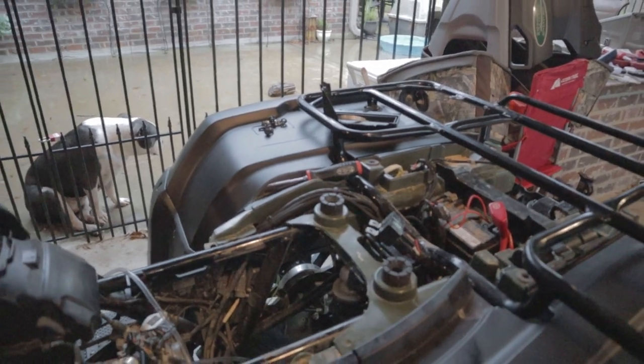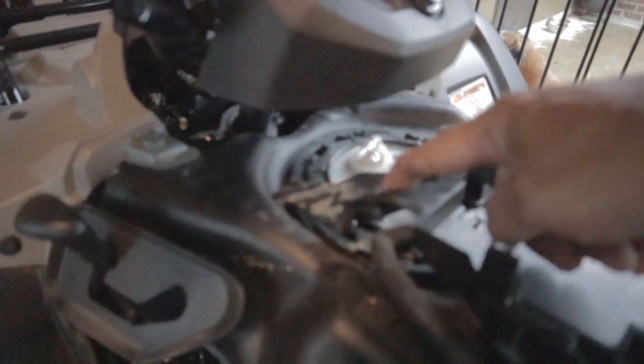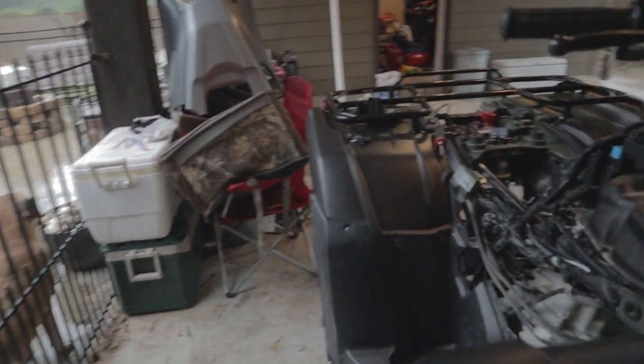Now we're starting to run our small vent lines. That one goes down to the rear diff, and this one is going to go back to the rear brakes. Your rear brake line is right there in front of the two adjustments — it has a couple of brackets it runs up through. We're just going to follow the factory line and bring it up to where we need to for the snorkels. Your gas vent here — just follow it back through the factory spot and run it back out.